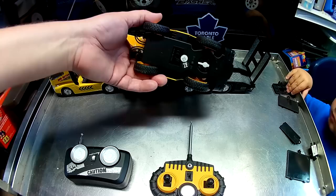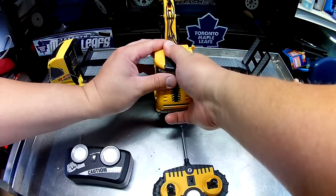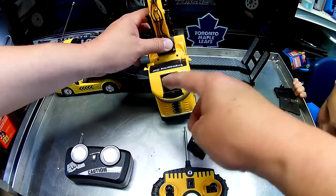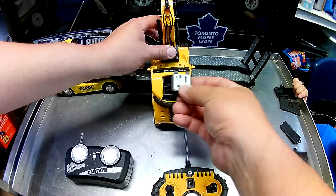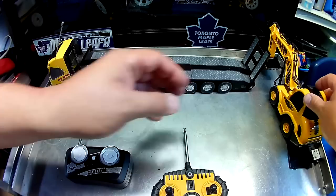Let's talk about the excavator a bit. You can see the bucket moves and we'll demonstrate that. Underneath is the on/off switch. It has a centering trim at the top. Don't mind me — the air conditioner just kicked in; we're in the middle of a summer heat wave, it's like 32 degrees outside. On the top is the battery compartment for the excavator.